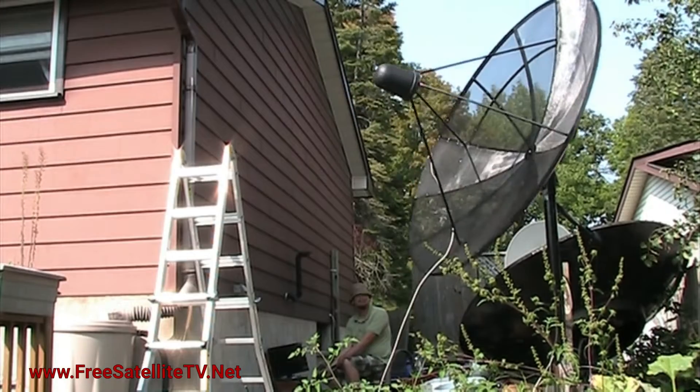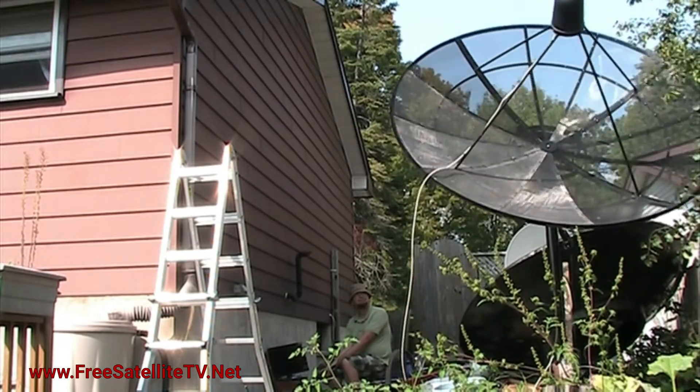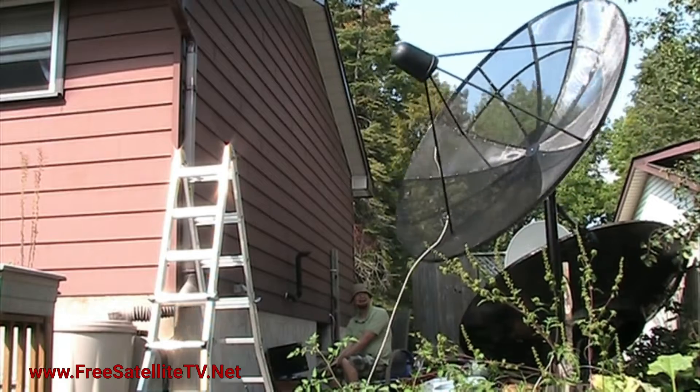There are hundreds of free satellite TV channels on the C-Band system. I'm going to do an unboxing video of my C-Band satellite dish. Bo the cat is going to help out.